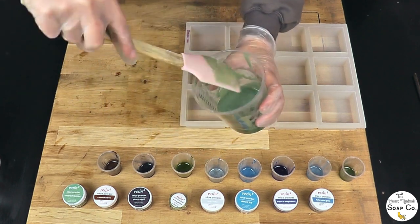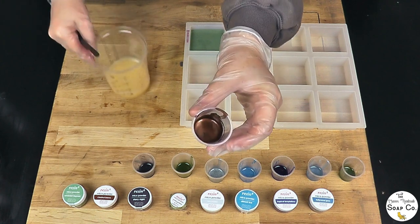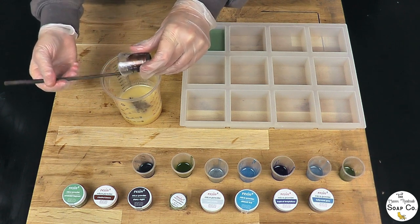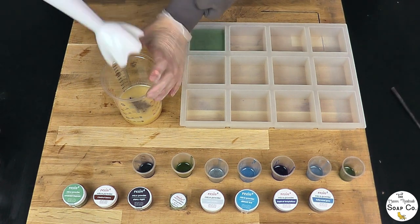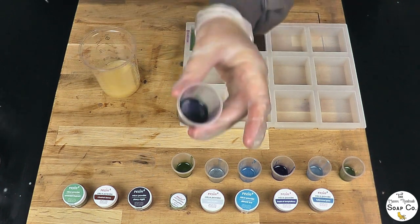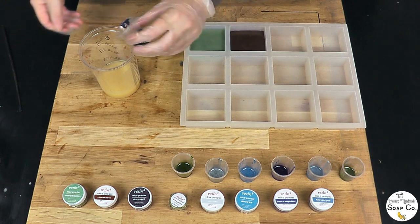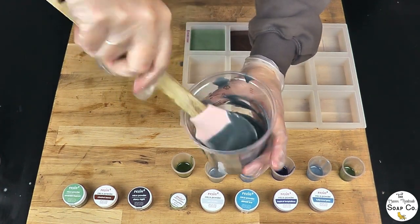I have 100 gram pots of soap batter just brought to emulsion. I'm going to tip each mica one at a time into the batter, use a stick blender to bring it to a medium trace, then pour them into the mold. This first colour is called Emerald Lagoon — all the micas we're using today are from Resonates, a UK company we use for our micas and eco-glitters. Colour number two is Chestnut Brown — this is what I'm hoping to use for my Christmas tree trunks.